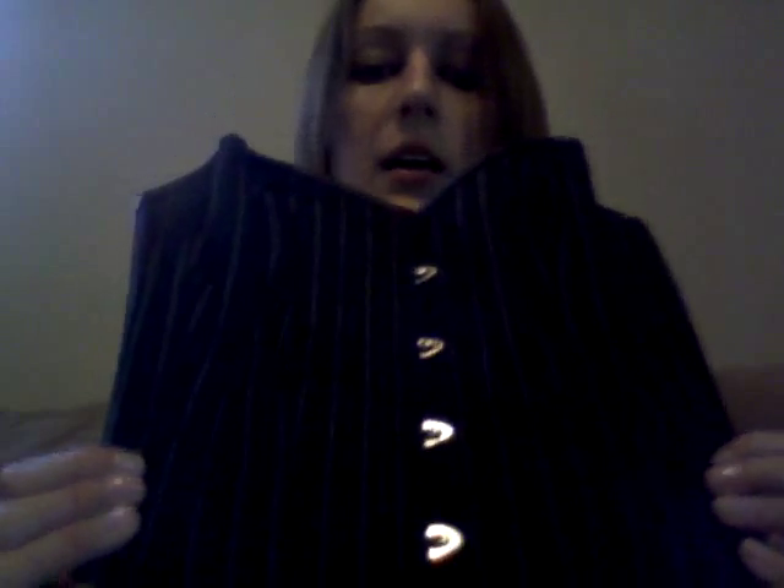First I'm going to show you my Orchard's Corset collection. This is my black pink stripe overbust — I don't know if you can see it, it's a little bit dark, but it's boning and it's double boned. It's awesome. This one is from Orchard's Corset as well.